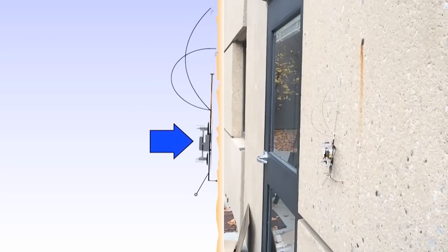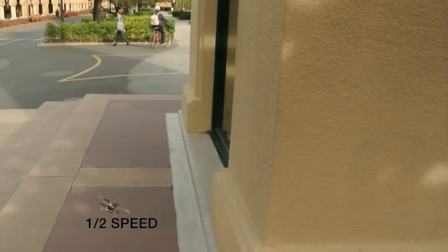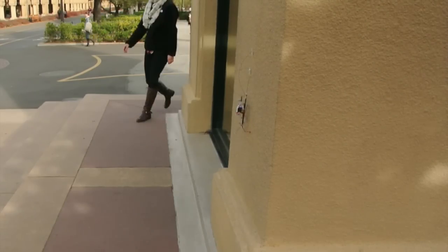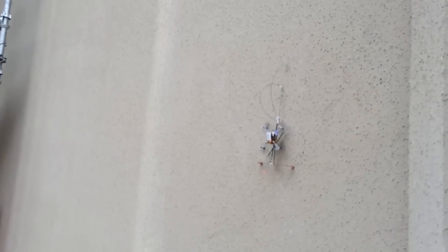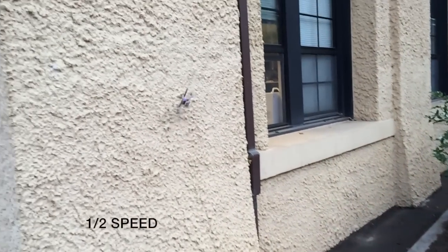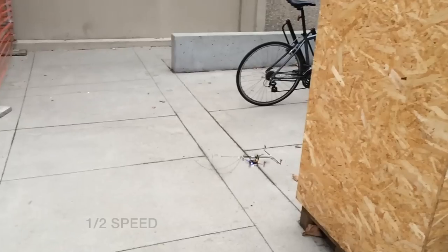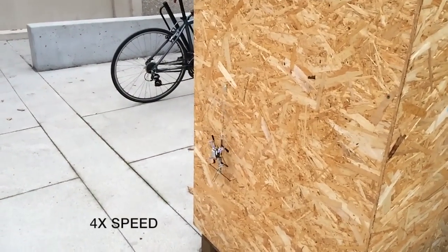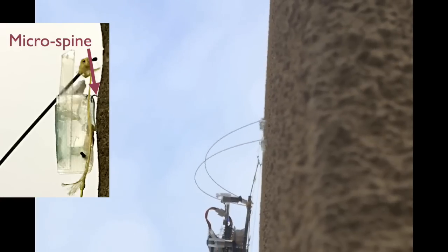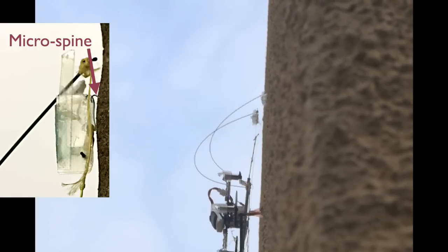The rotors can then be turned off, and SCAMP can start to climb. This mechanically assisted approach to perching is effective in a wide range of outdoor situations. SCAMP climbs by alternating loads between its two feet. The feet attach to bumps and pits on the wall using tiny metal spikes referred to as micro-spines, which attach when pulled down against the foothold and release when tension is removed.